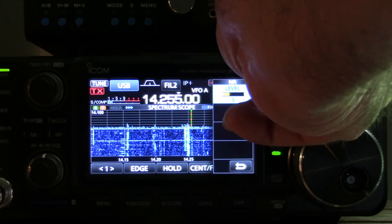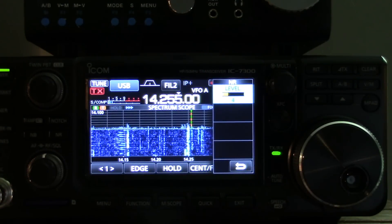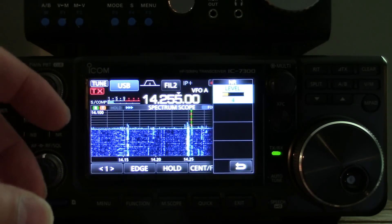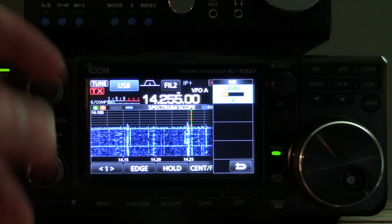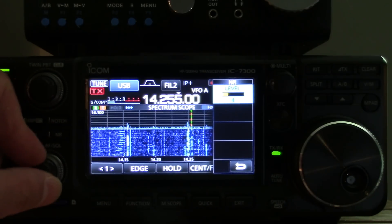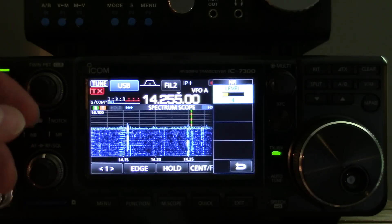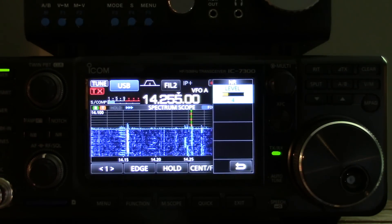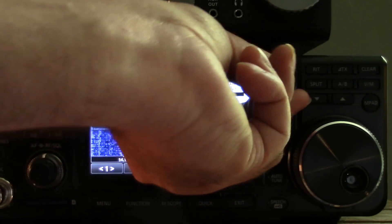To my ear, I listen to it at a level where I can just barely discern that it's even on. If I start to hear artifacts — you know, that watery sound — I don't want to listen to a radio like that, so I'm usually in about the three or four range.